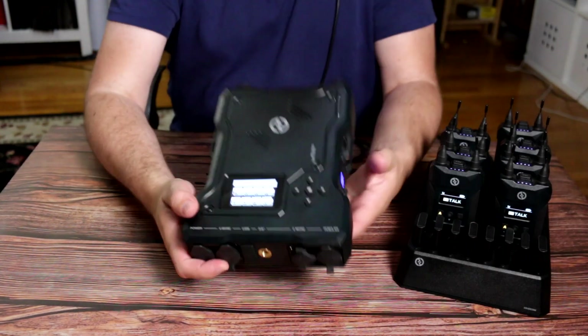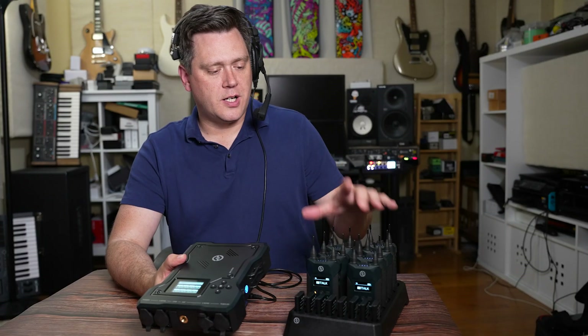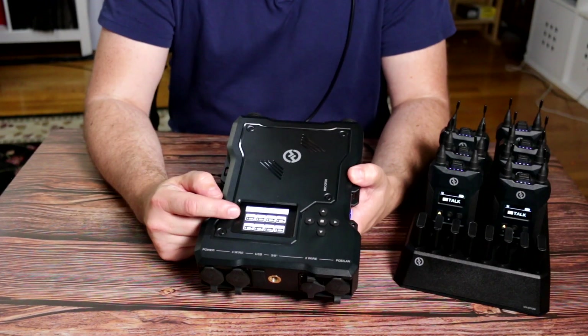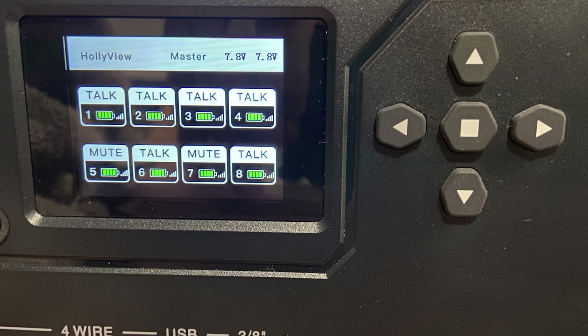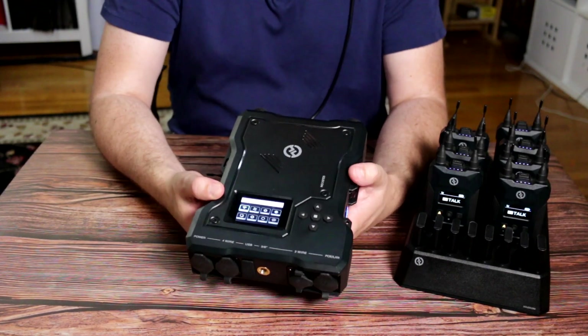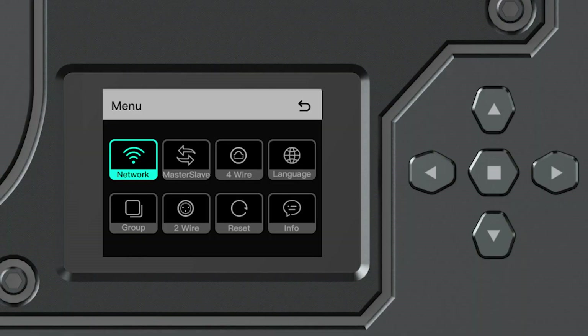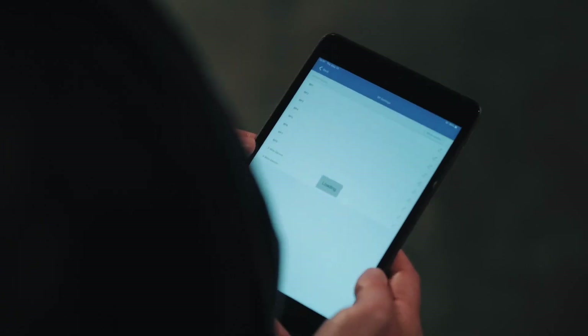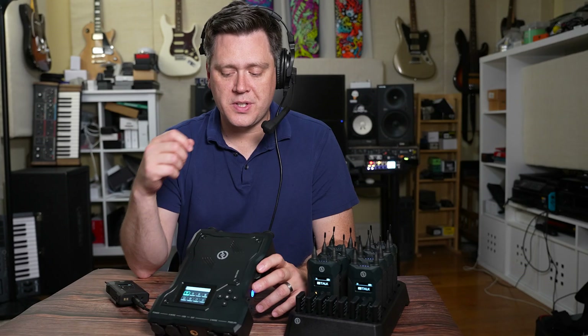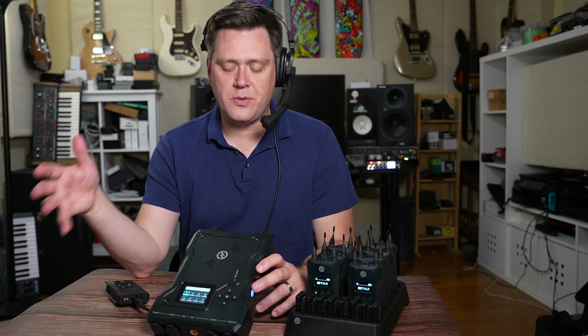We'll start with the base station, which is essentially the hub all belt packs communicate to and from. It has a nice colored display showing whether a pack is linked, what the battery life is, signal strength, and whether it's in talk mode or muted. The menu is very simple — hold the center button for a few seconds to get in. From the main menu you can set up a network to control the base station from a free app, cascade systems together for more than eight belt packs, and choose whether this will be the slave or master unit.